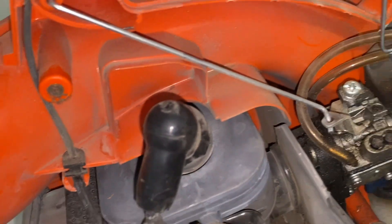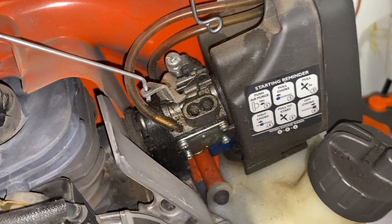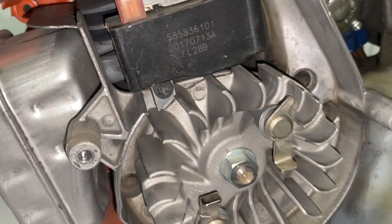Here's your spark plug, carburetor, coil, and exhaust.